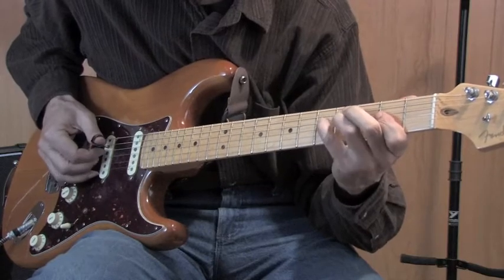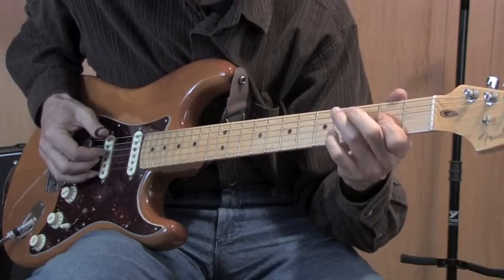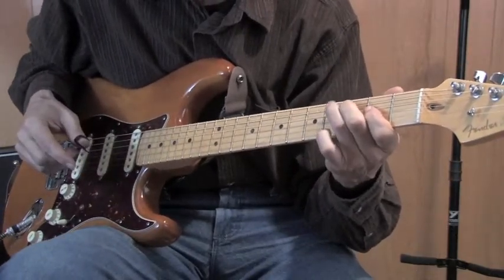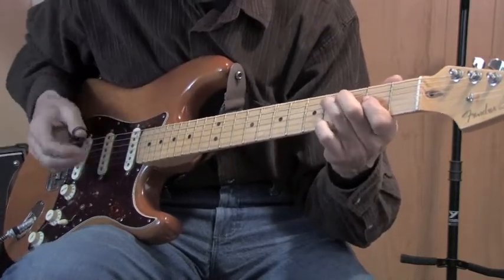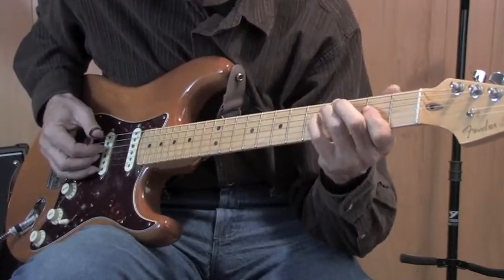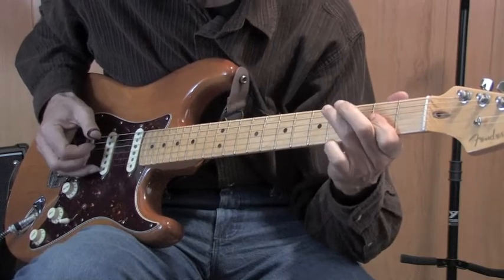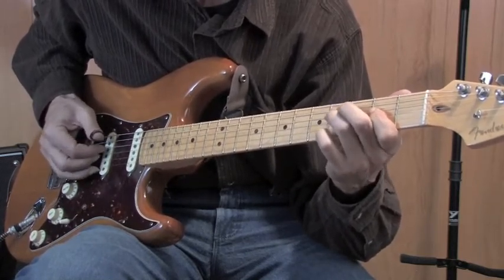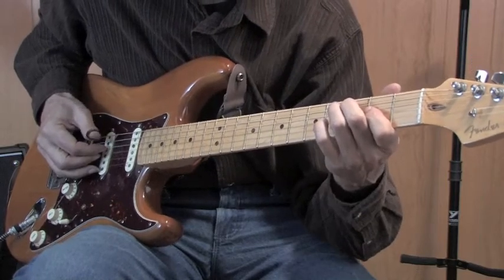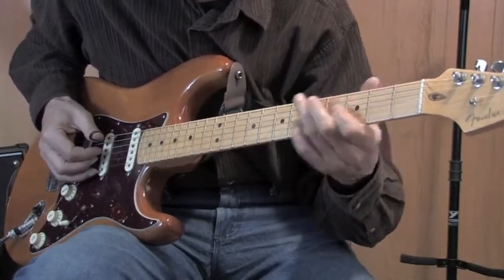I'm going up the neck as if it was like a blues or rock lick. I do the same thing on the D, same on E. That's basically all I'm doing, and then I'm doing a little hammer and a couple of little slides or two, and a hammer to get into the next chord.